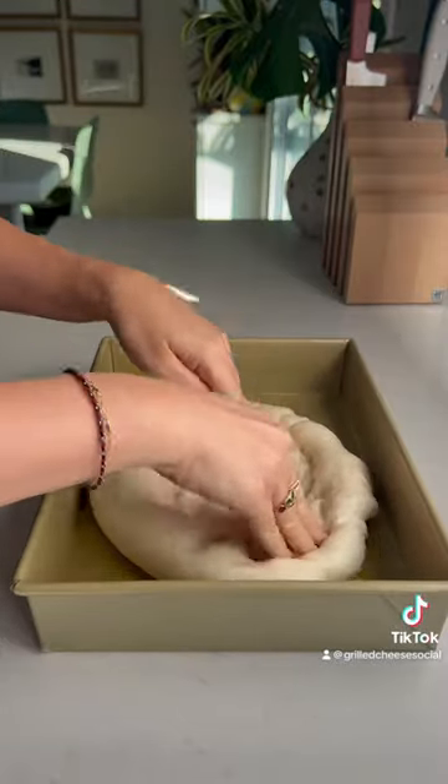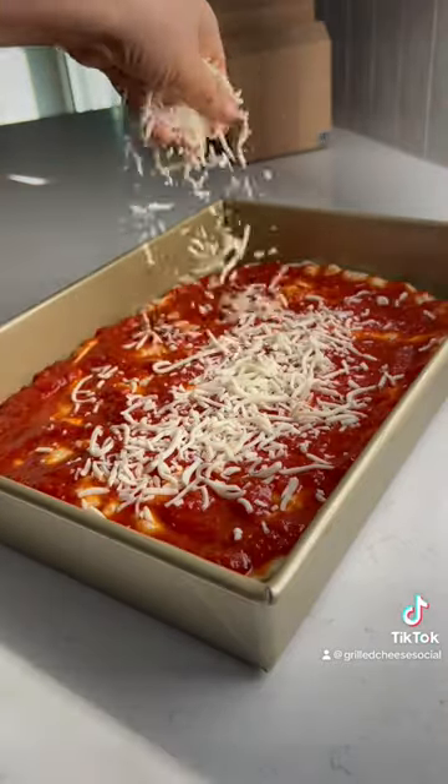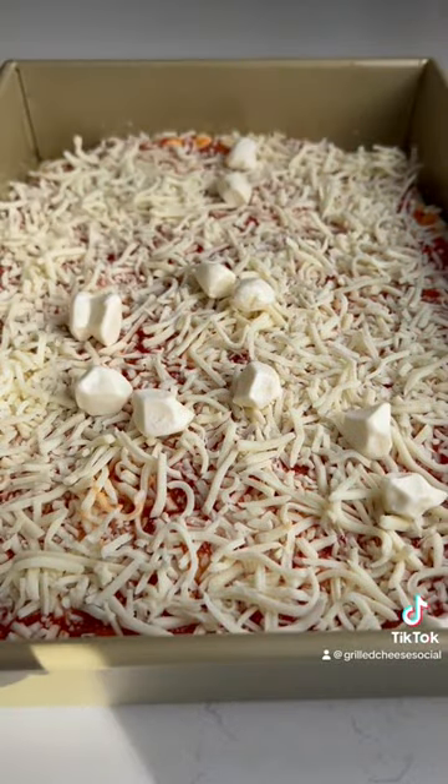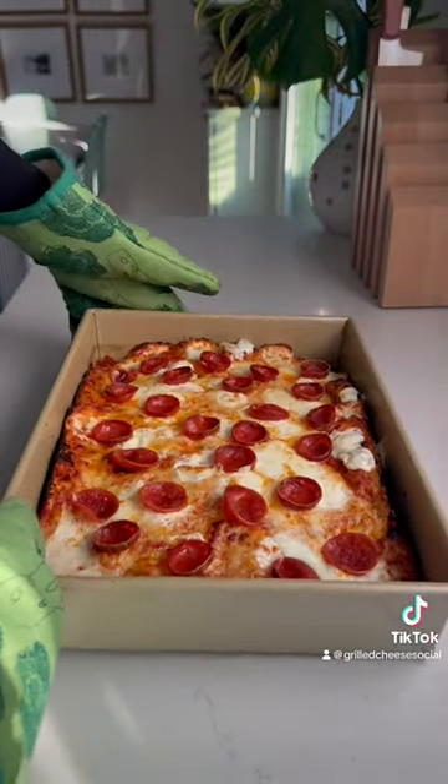By adding your pizza dough to a heavily oiled cake pan, add your favorite marinara sauce, then spread it out and add some low moisture mozzarella followed by some fresh mozzarella. And you're gonna add your pepperoni — I'm using cup and crisp — bake at 500 for about 15 to 20 minutes.